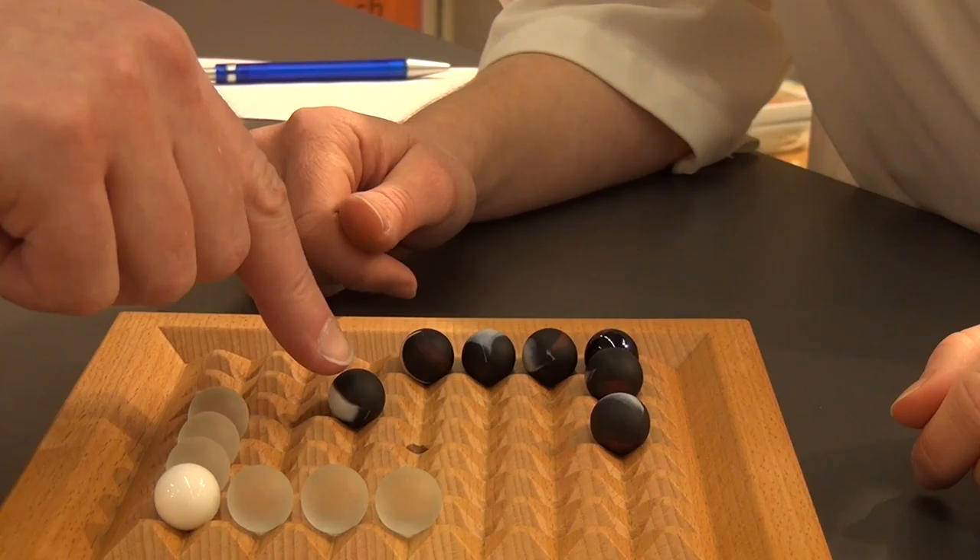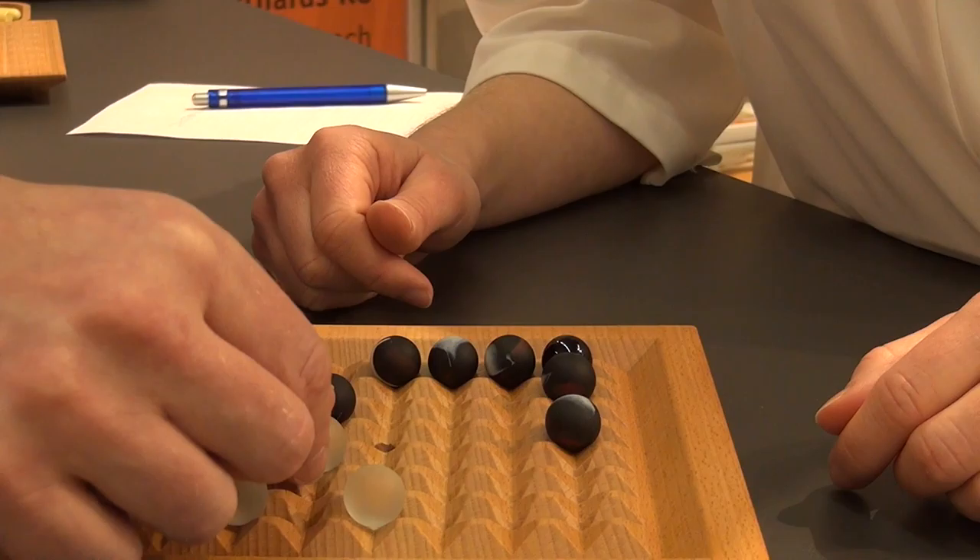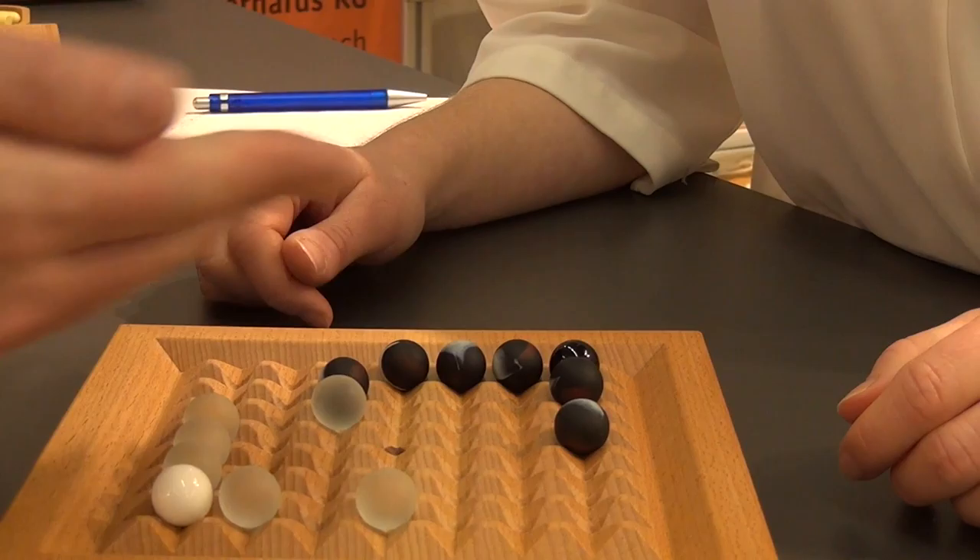So this one would only move one space on its own. These will still move four each, and these will move three each because there are still three in the line. You can also push someone else — if I move one, two, three, four. And we keep taking turns until you win one way or the other.